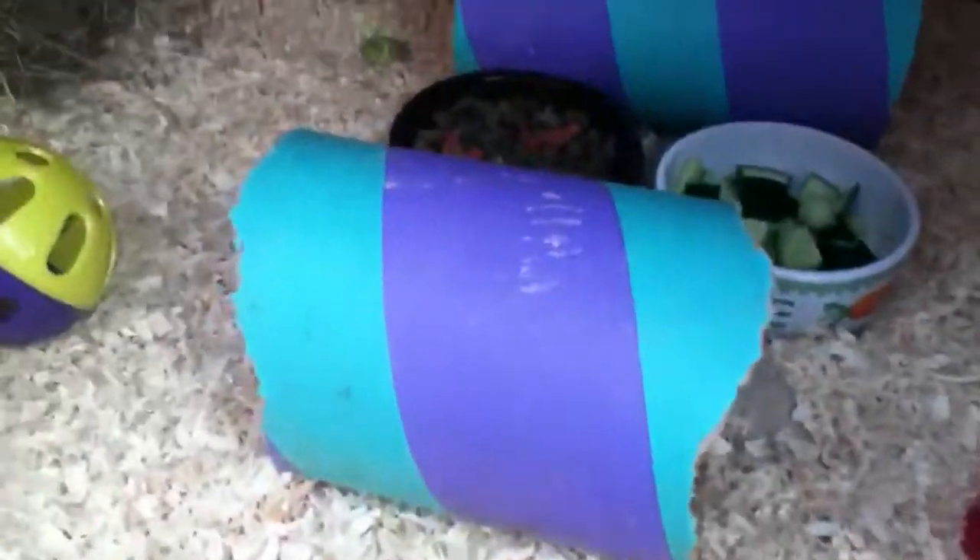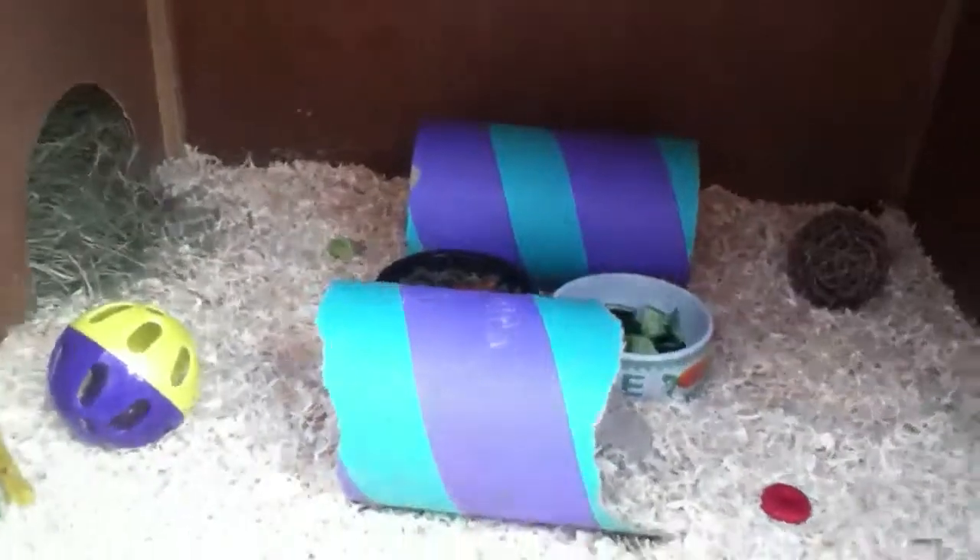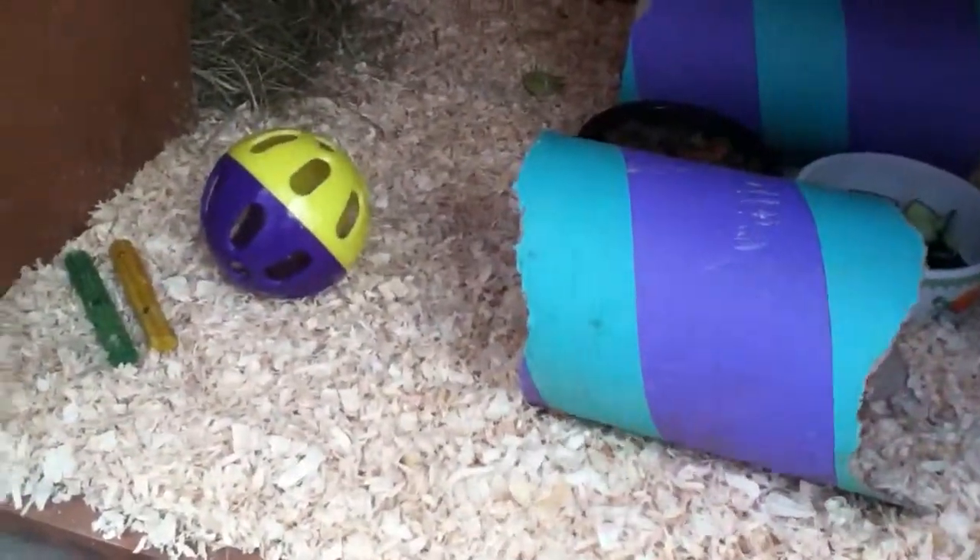Hey guys, welcome to the channel. Today I'm just going to show you the clean guinea pig hutch as I just cleaned it out. This is what it looks like — it's nice and clean. I'm just going to show you around.